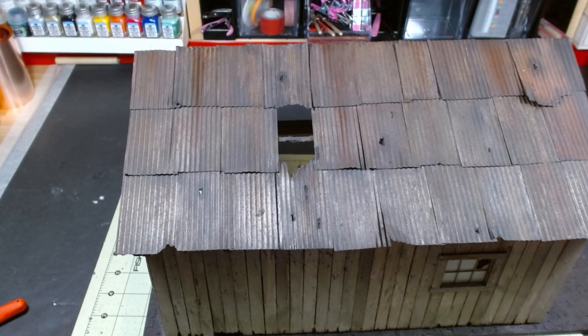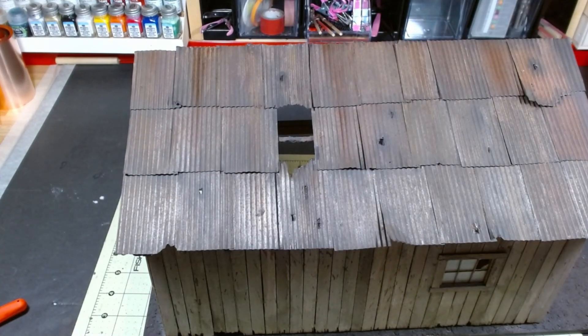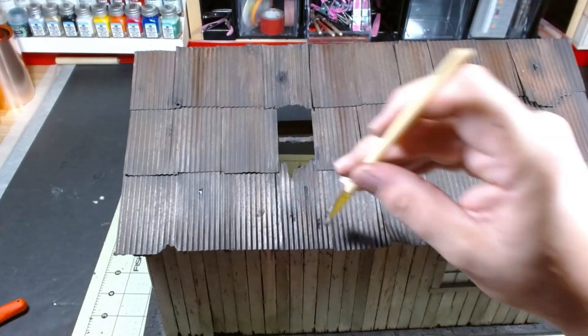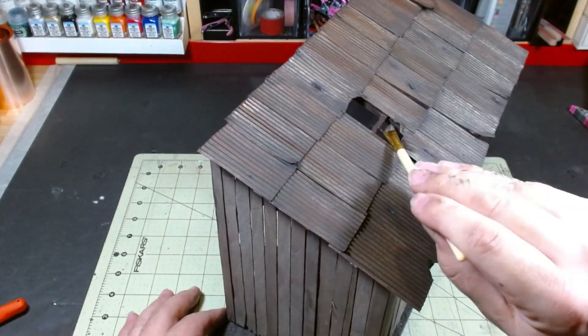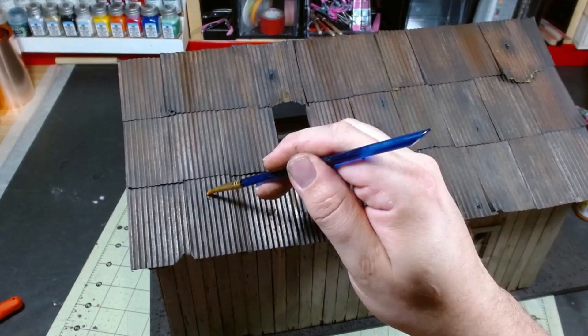Stipple in German Camo Black Brown on any areas you want shaded. The final step is a highlight and pin wash with middle stone.